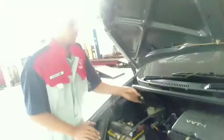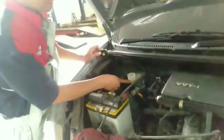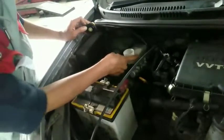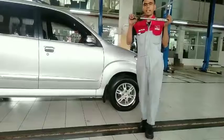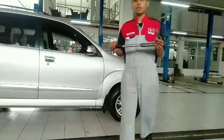Jika terminal baterai longgar bisa mengakibatkan drop atau mogok di tengah jalan. Untuk minyak rem, juga ada batas levelnya. Bagian atas adalah bagian full. Jika minyak rem kurang dari bagian upper, kita bisa menambahkannya dengan minyak rem. Kita juga memeriksa pada bagian roda. Di bengkel resmi Astra menggunakan kunci torsi untuk pemeriksaan baut roda.